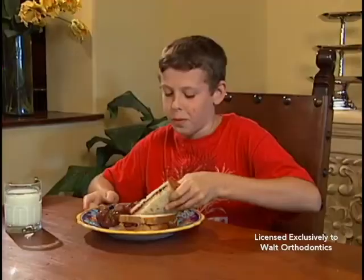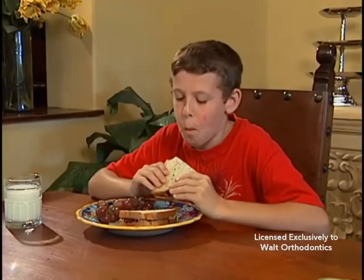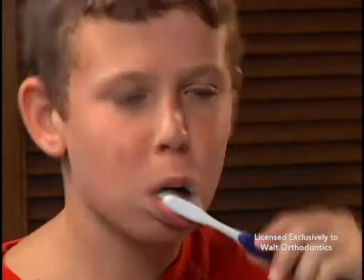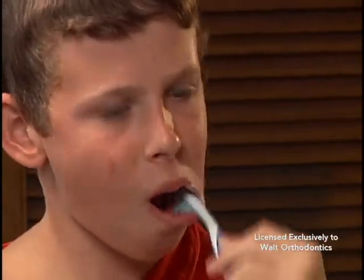You may remove the elastics only when eating your meals or brushing your teeth. Leave them in during snacking, and be sure to replace the elastics with new ones immediately following mealtime and brushing. Part-time wear will not move teeth, but it does cause them to be constantly sore.